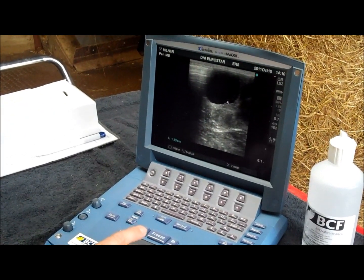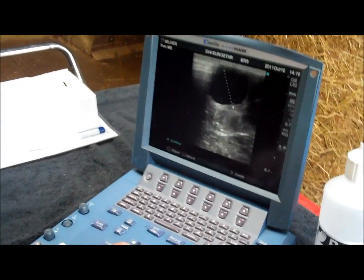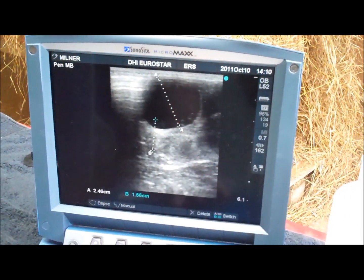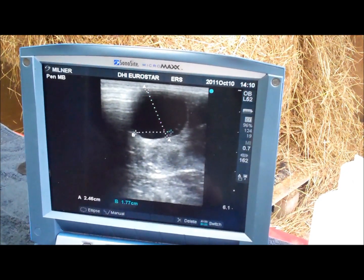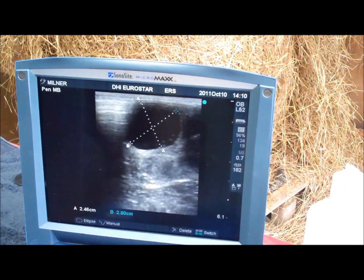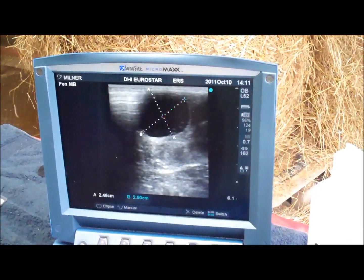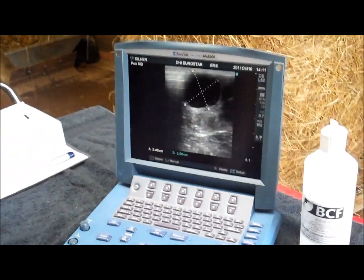Select one side of the follicle, move the other side of the caliper to the other side of the follicle. Select, and we have a measurement. We can take multiple measurements using the caliper function — we can get multiple dimensions of this follicle. And literally, to save an image: Save. And we save for future use.